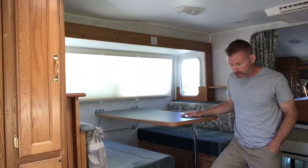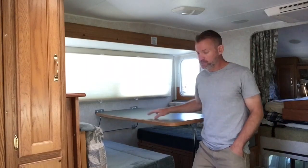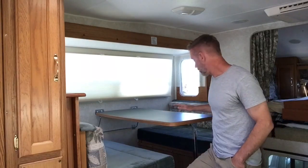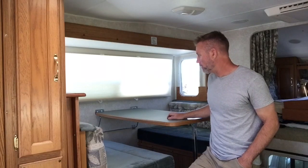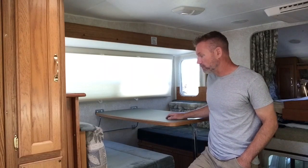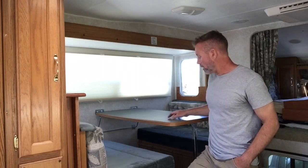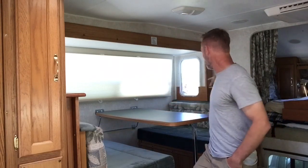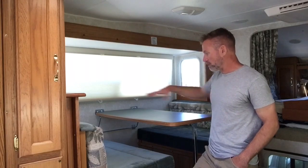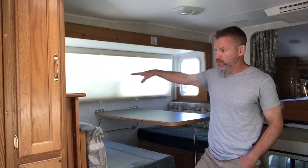I have a lot of extra space here. It's about 20 inches that it bumps out, which is really nice. But this dinette bed worked great when the kids were small, but they're getting pretty tall and not really wanting to share the dinette bed anymore.